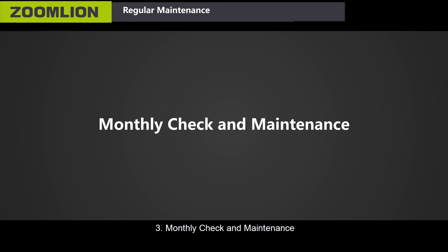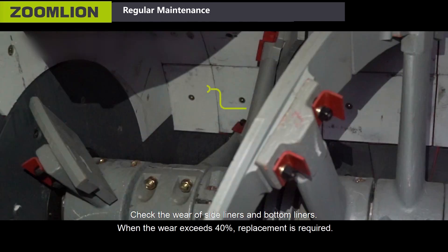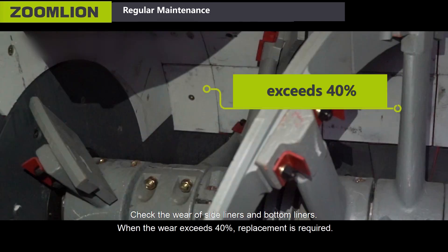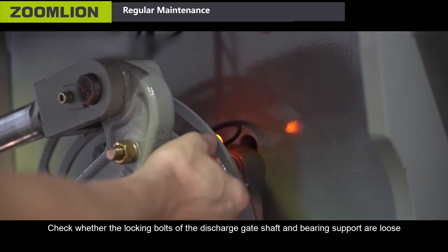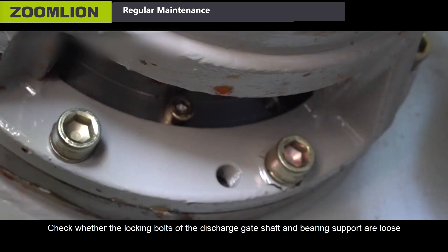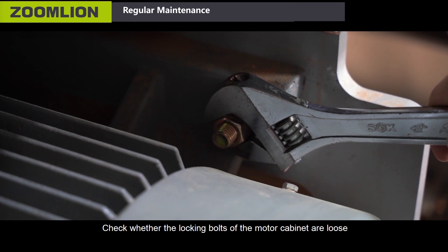Third, monthly check and maintenance. Check the wear of side liners and bottom liners — when the wear exceeds 40%, replacement is required. Check the wear of mixing veins — when the wear exceeds 35%, replacement is required. Check whether the locking bolts of the discharge gate shaft and bearing support are loose. Check whether the locking bolts of the motor cabinet are loose.